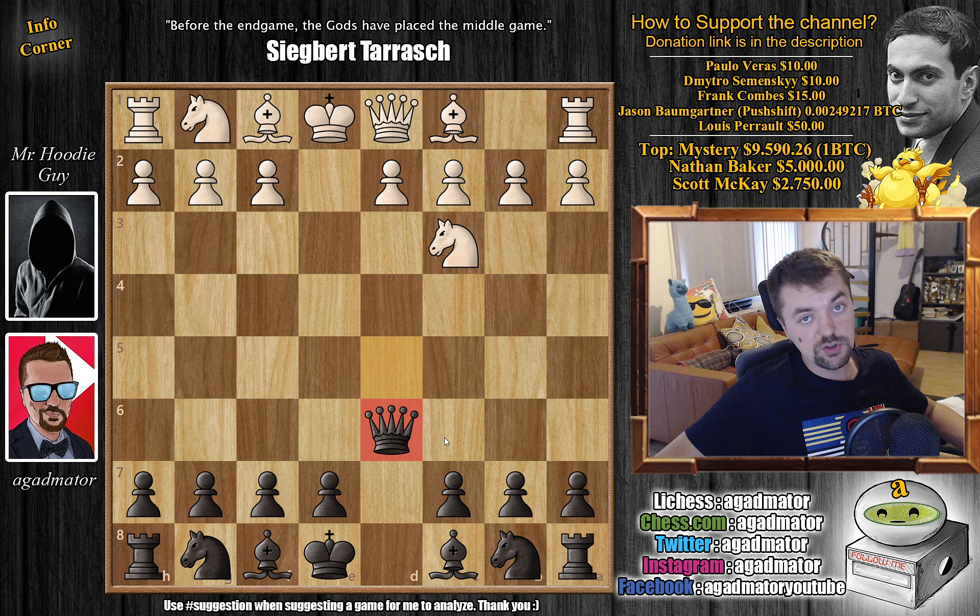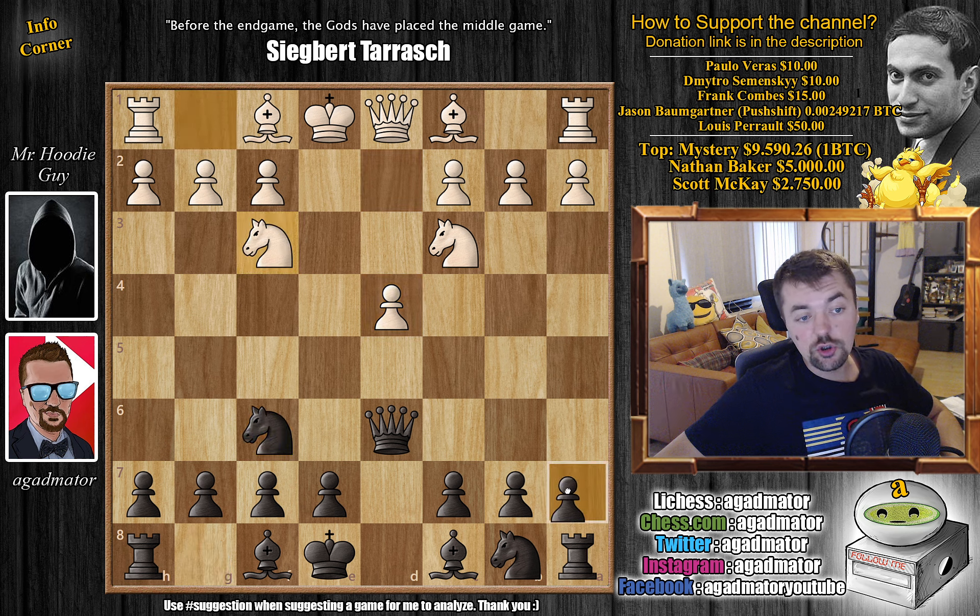We're going to discuss the queen to d6 Scandinavian, as you might have picked up from the thumbnail. White continues with d4 — the most played move in this position — and this is what you play: knight to f6. White plays knight to f3, and here you play a6. So this is the setup to remember: queen d6, knight f6, and a6 — sometimes people play c6, but I prefer a6.